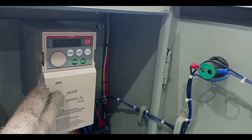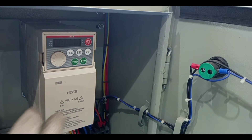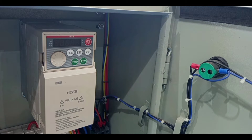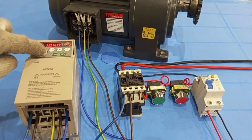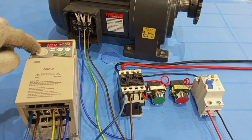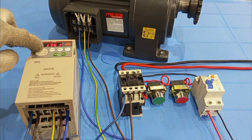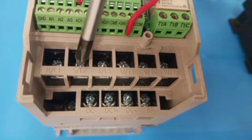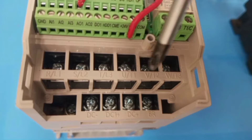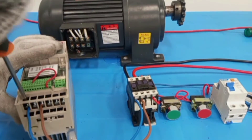This here is the variable frequency drive, and basically the variable frequency drive is used to control the speed of an AC motor. It can be used to increase or reduce the speed of the motor as required. We'll be looking at how the wiring is done from the supply to the variable frequency drive, and then from the variable frequency drive to the electric motor that it is meant to control.